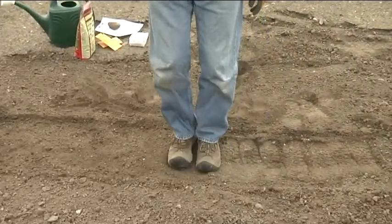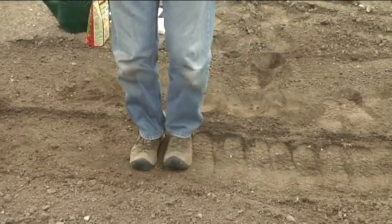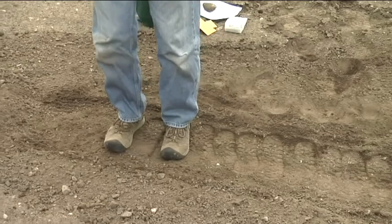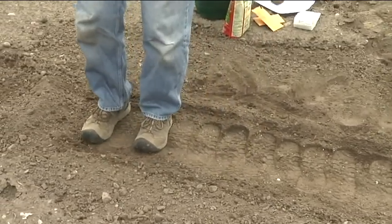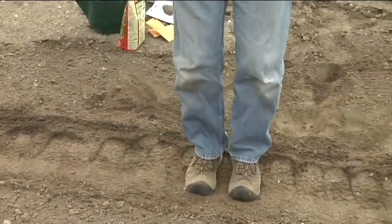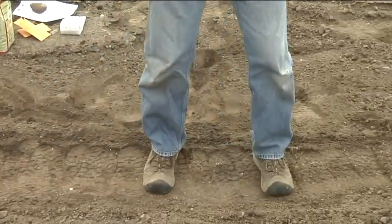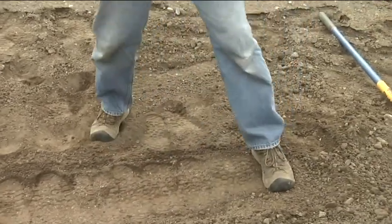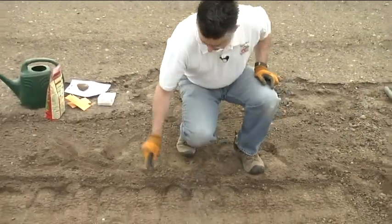Just the motion of compacting them down a little bit helps them germinate better — at least that's what we've found. So we always step on them just to kind of compress them down into the soil. I'm not going to stomp on them too heavy, just a light tread on those carrots to kind of pack that down and keep them right in place.